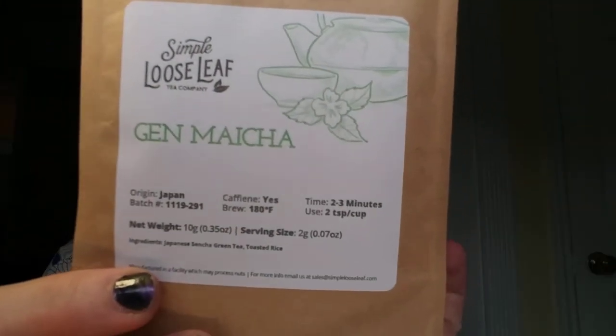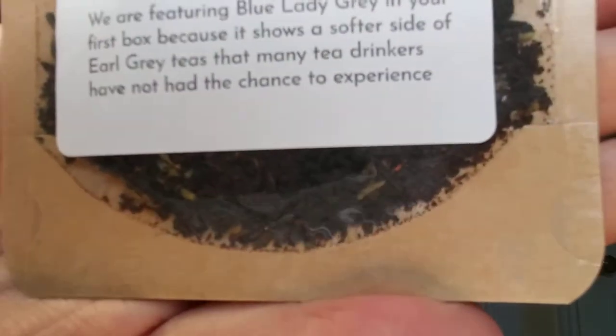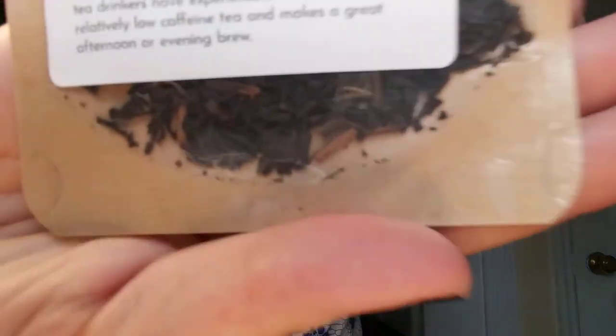The last tea in here is Genmaicha — I'm not quite sure how to pronounce that. This is our green tea. These are probably the four samples you'll get in your first sampler box, and they have a specific reason for each one. For the green tea, they wanted to show a well-rounded green tea that works well as a daily drinker while still having enough complexity to be a special occasion tea. Let me show you what the Blood Orange looks like, the Blue Lady Grey, and then the Oolong.